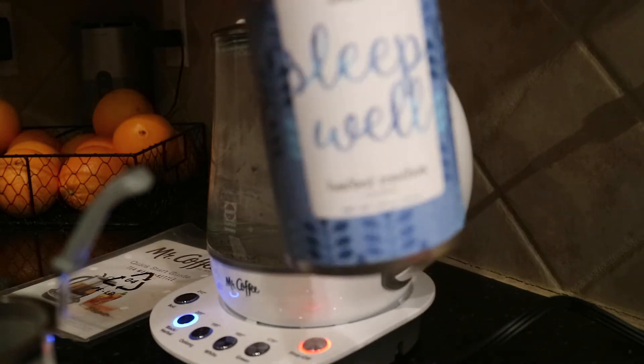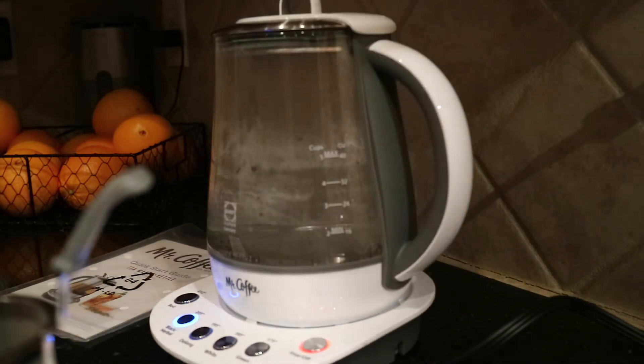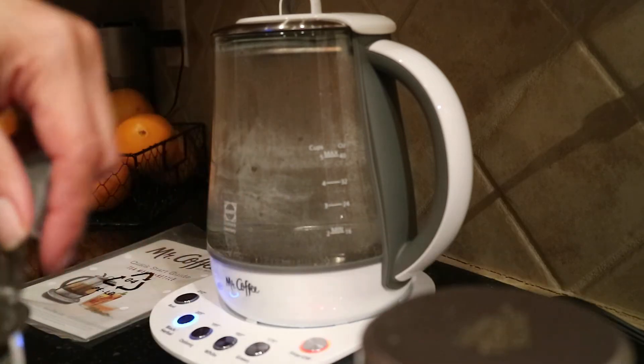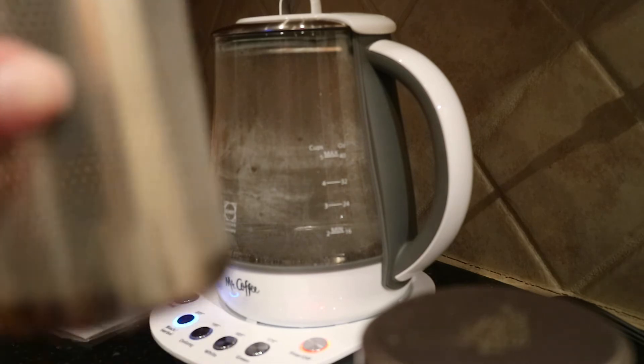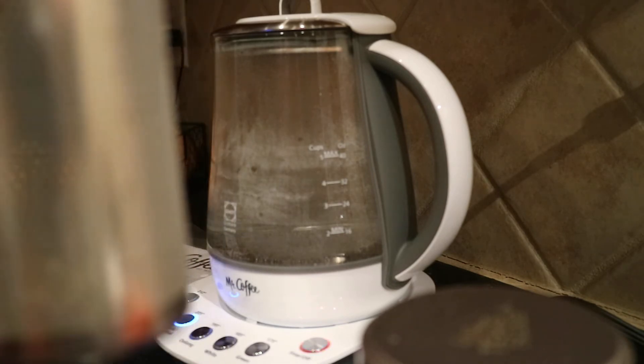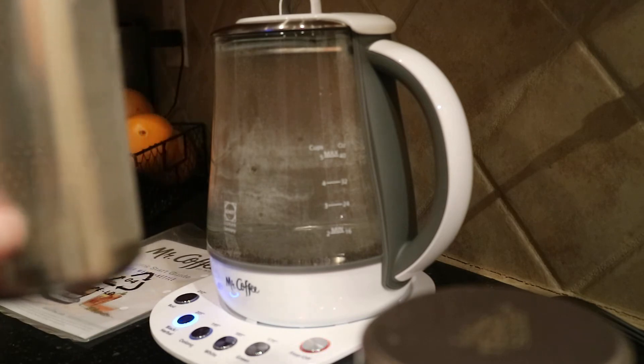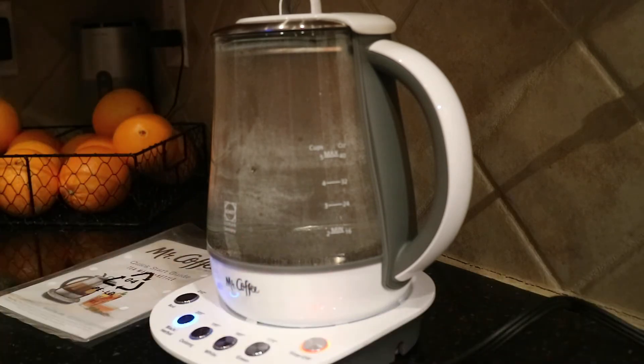I'm using For Tea's Sake Sleep Well tea because it's nighttime. I like how fine the mesh is on this tea infuser — it really does a good job of minimizing the amount of tea leaves that can escape.